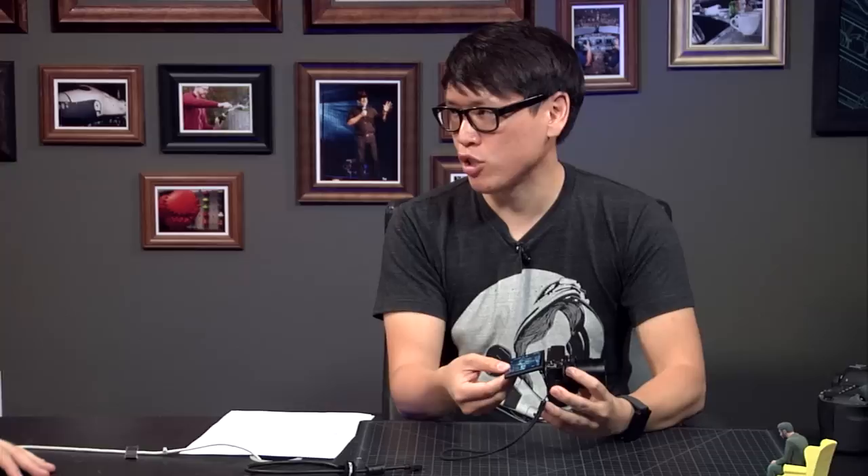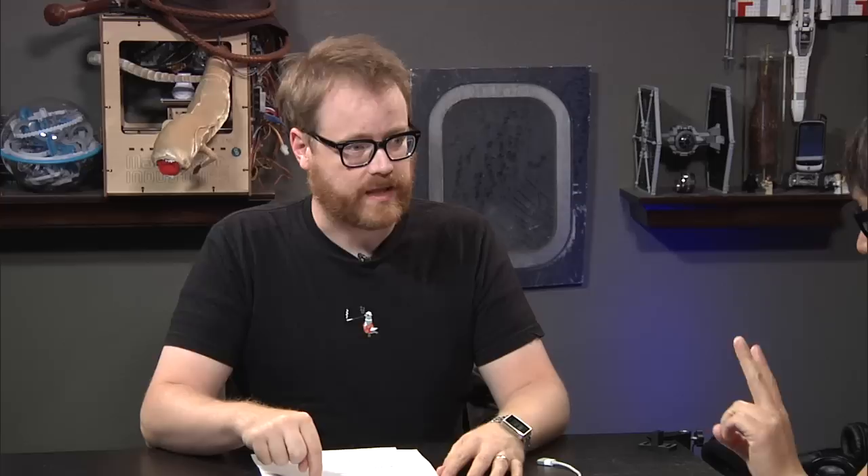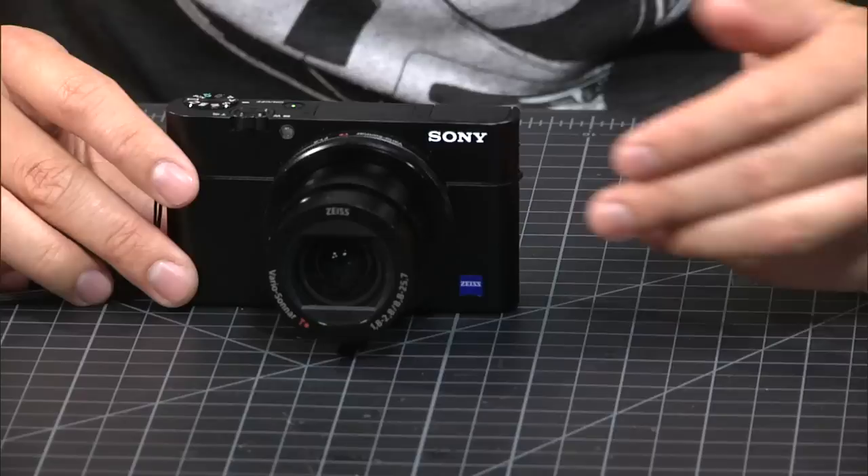With the Mark II, they also added a tiltable viewfinder, an accessory shoe on top, and Wi-Fi. All that stuff carries over to the third model. There are several things that are new about the Mark III, and I have to say up front that it is more expensive. The price increments went from about $600 to $650. The Mark II is still available at $650. They added the Mark III and added $150 to the price — so this is an $800 pocket camera.